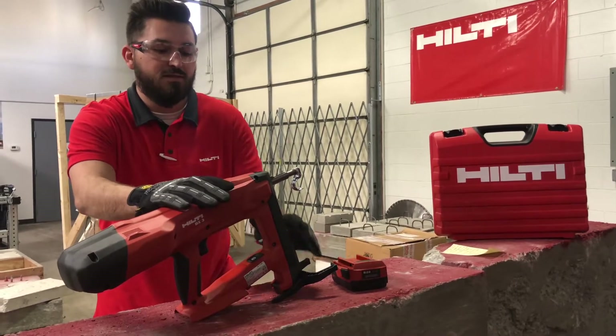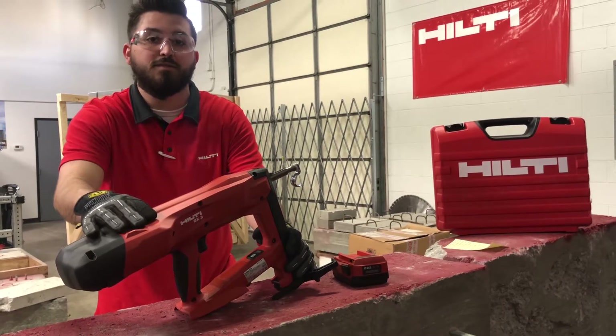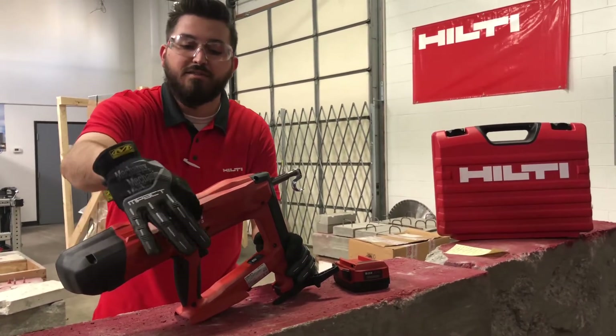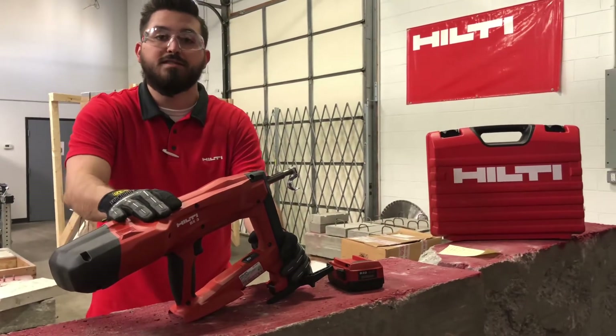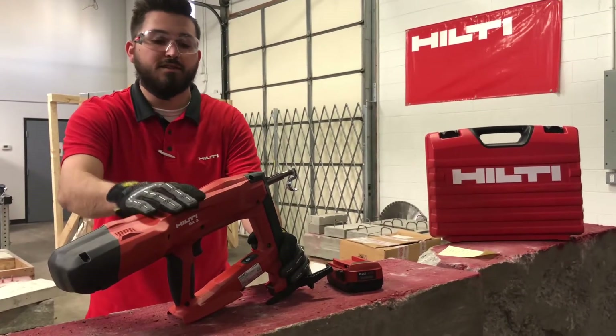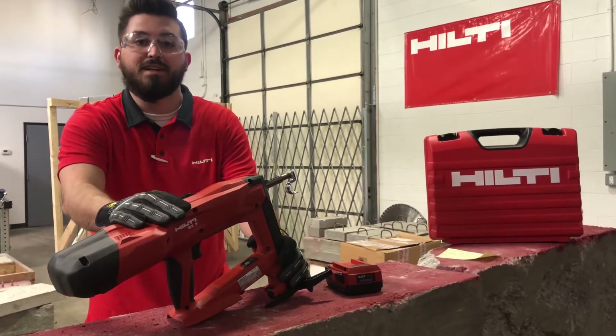One of the cool things about this tool is that it uses no gas or powder cartridges to operate. It has a big spring mechanism in the back so it can launch and still have enough power to get a secure fastening. That also means you don't have to be DX certified out on a job site.